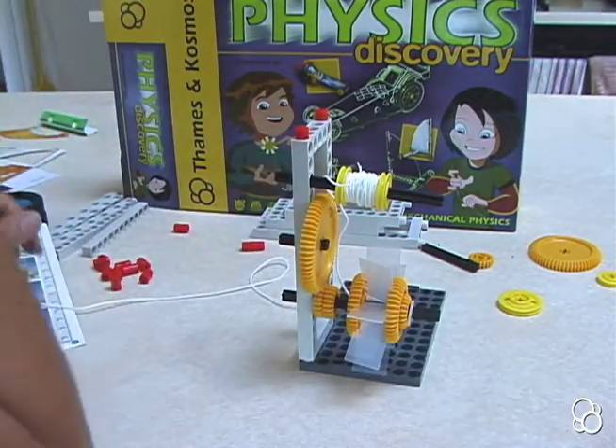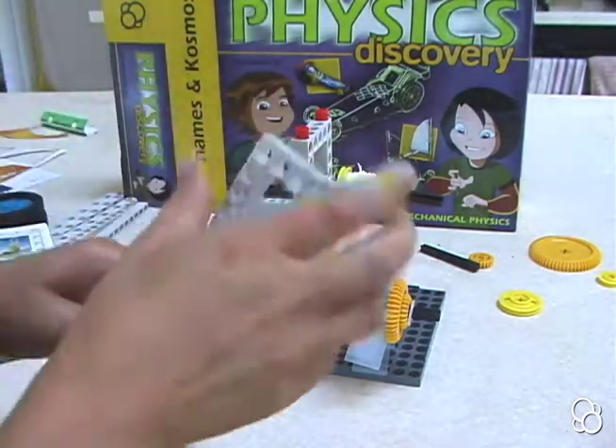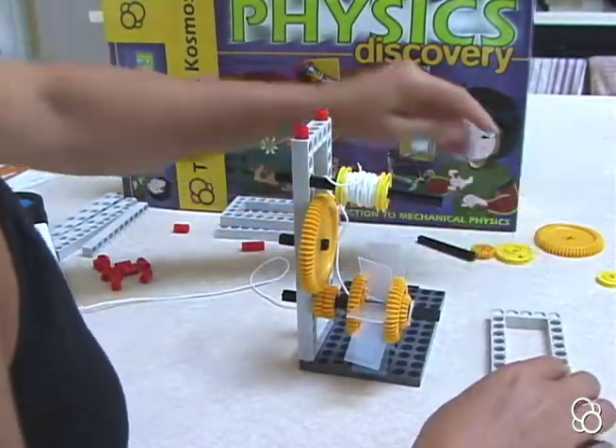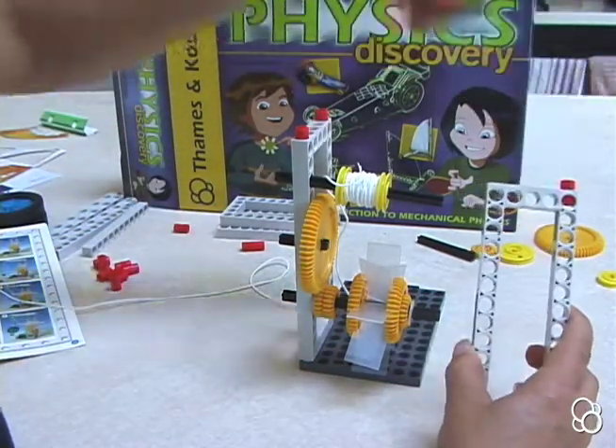Now we're ready to move on to image D. In image D, you're going to stick a small pulley wheel onto this long axle and another small pulley wheel. Then you're going to wrap some of the cord around right in between — the best way is to tie the end on and then turn it to let it wrap around a little bit. Then stick this piece onto this long axle, being very careful because it's very fragile. Stick a small gear on this end and a washer. Then take a large frame, lay it down, and on these top holes stick two anchor pins.